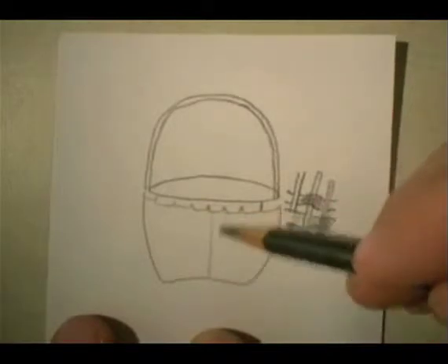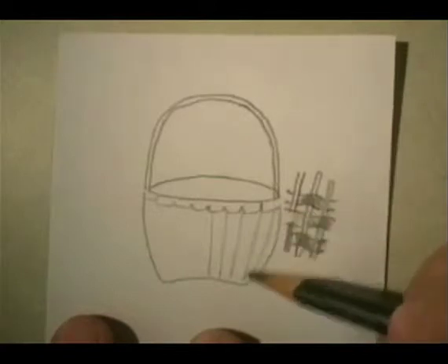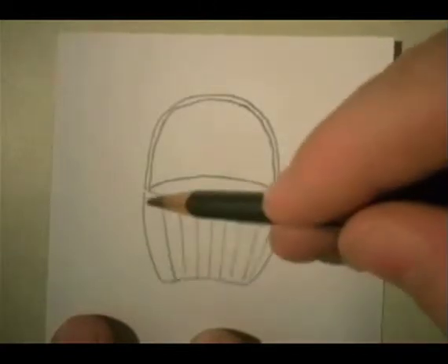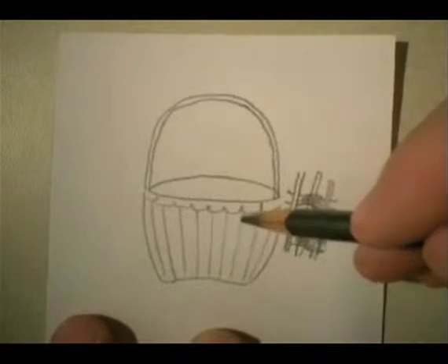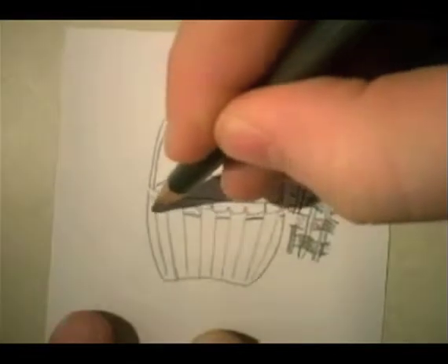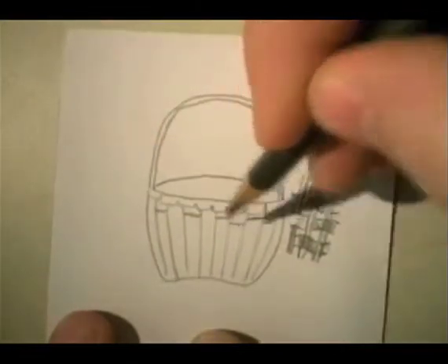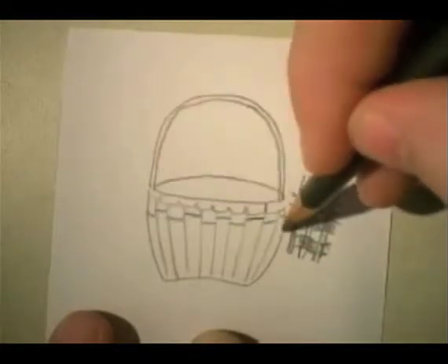So I'm going to go ahead and make some lines that kind of go down like this to show the different sections. The basket maker was basically weaving with materials that were just harder than thread or string or fiber. The fibers were made of white oak in this case.